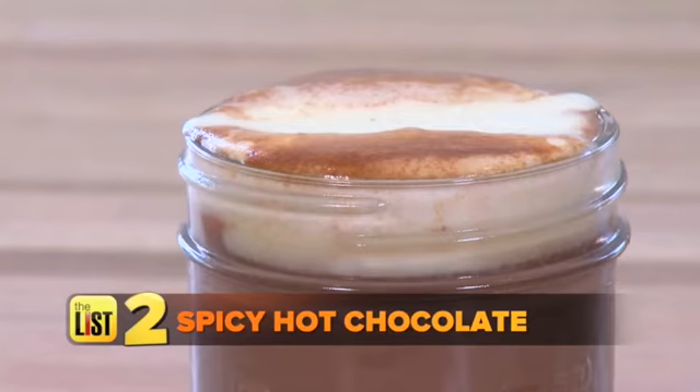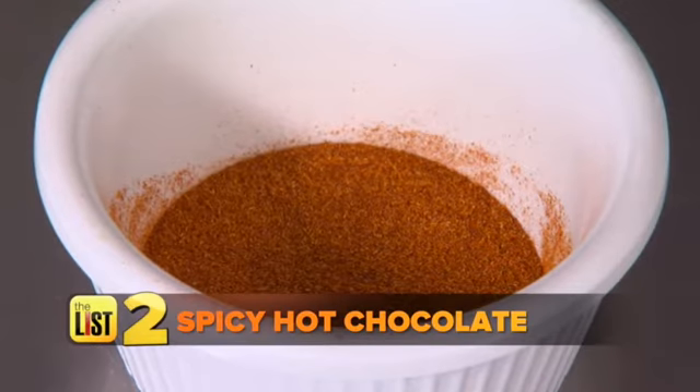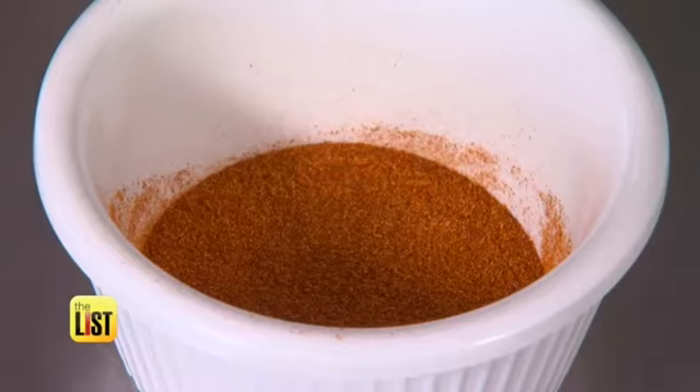Next up: spicy hot chocolate. We have milk, Hungarian paprika, chocolate sauce, and we'll top it off with some mascarpone whipped cream. What does the paprika add to the taste? It adds a really nice kind of warmth and spice note to it.